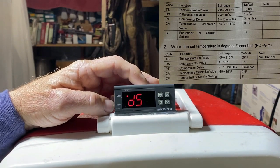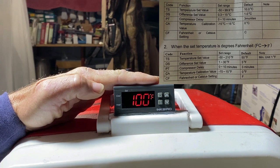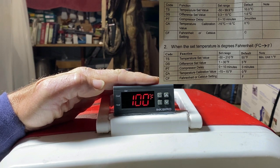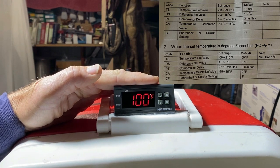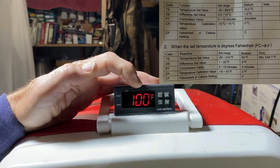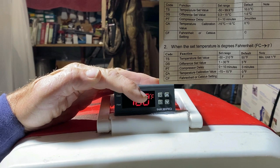The differential set value works like this: I got my temperature set on 100 degrees with one degree difference. That means when it gets to 100 it goes off, and when the temperature drops down to 99 it comes back on. When that light bulb goes off it's still putting off a little heat, so sometimes the temperature will rise slightly — it ain't never rose over one degree though. When it starts falling back down and gets to 99, it comes back on.